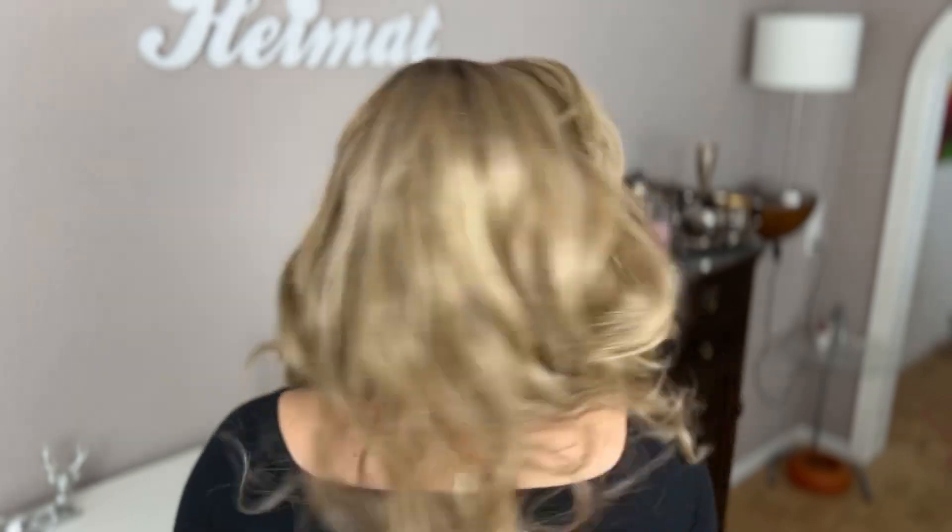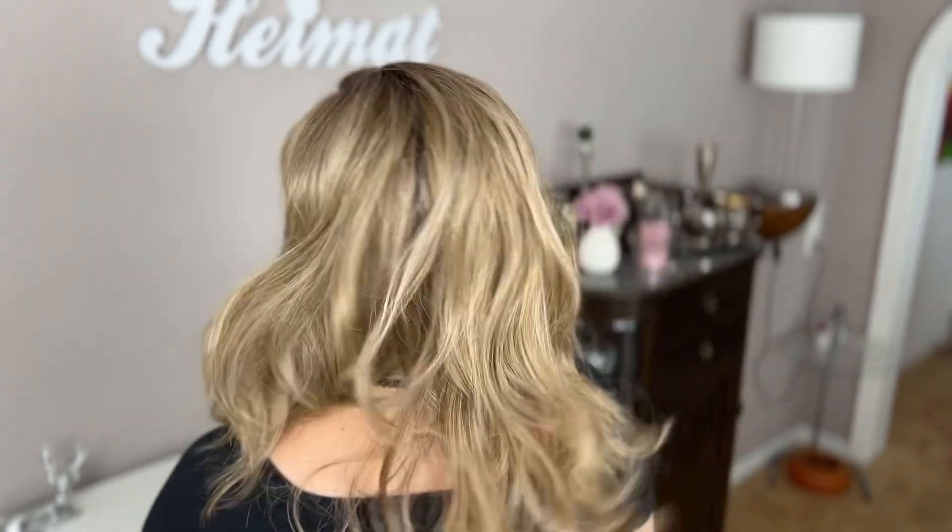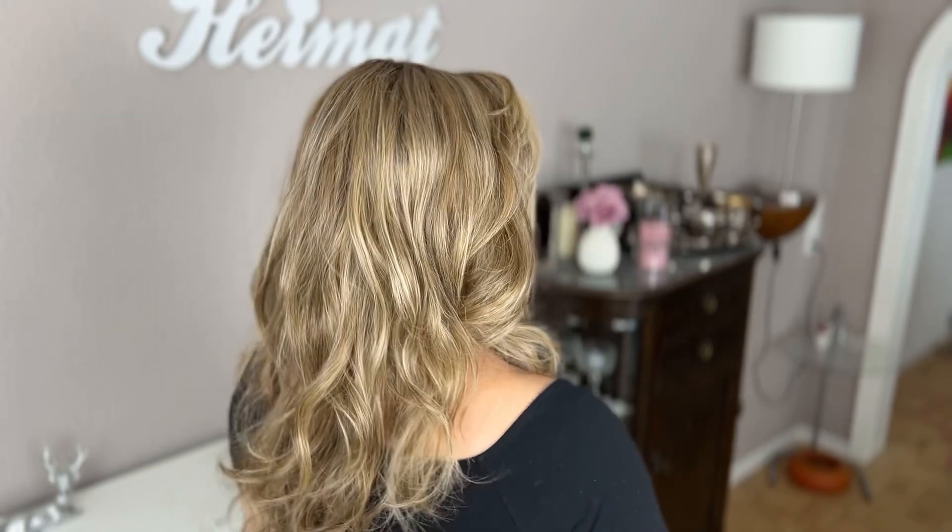Now let me show her to you from all sides, and after that also outside in natural daylight. So how do you like her? Isn't she a dream come true? I think she's so beautiful. As you've seen, I can bow down, come back up, and she stays out of my face — which is so great — and this is straight from the box.